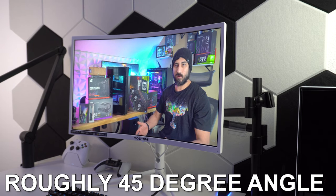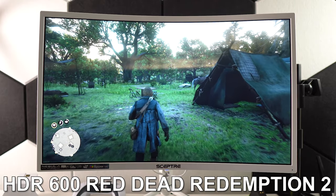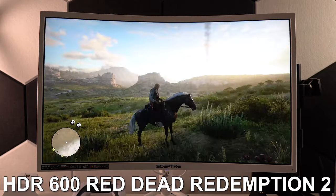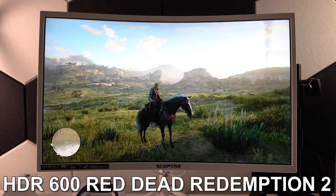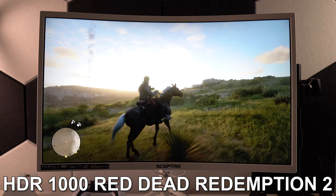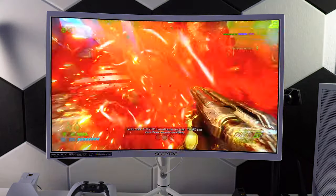I'll get a lot of questions about buying this over the G5, and for me it's an easy choice. The first reason is nits — this has 600 and the G5 has 250, which was one of my main complaints about the G5, as it just looks dim even at max brightness. This doesn't have that issue. Because of the higher nits, it also has HDR 600 and HDR 1000, not just HDR 400 like the G5. The G5 HDR feels like an add-on, whereas here it feels like an actual feature. The HDR 600 and 1000 both look great on the Scepter.